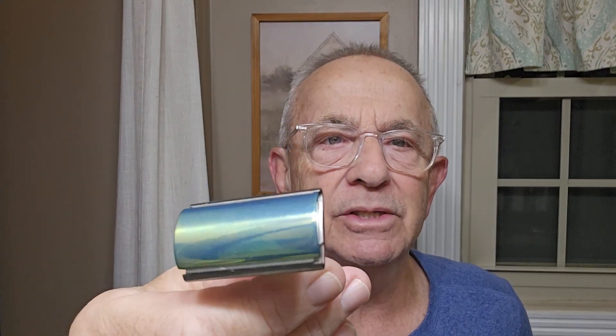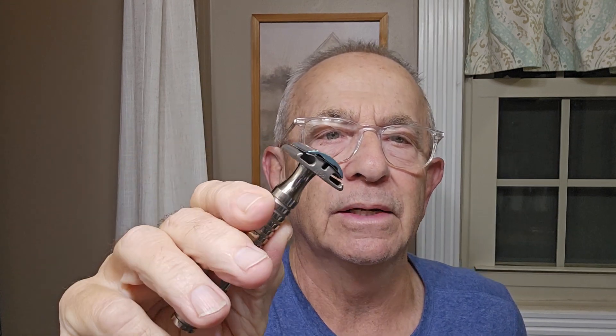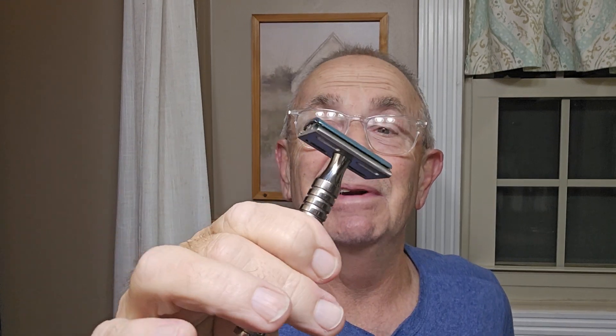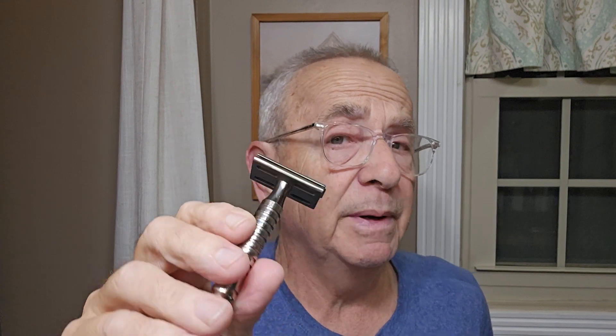Now, to the razor — this is the interesting part for today's shave. This is a Timeless Titanium razor, 0.68. You'll notice the head on this is green, and there's a reason for that. I found this online from an individual — there was an attempt made to anodize this razor and it failed, but it left the top cap green. I call this my Ugly Duckling razor. Today's my first use, but I think it turned out to be an attractive looking little razor. It had a stainless steel handle on it, and I had a titanium handle laying around, so I put that on.